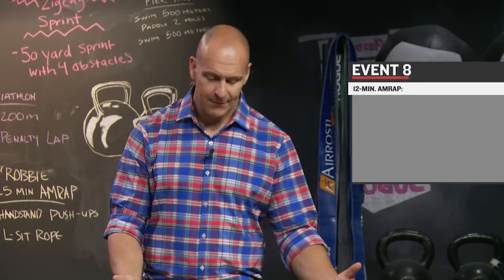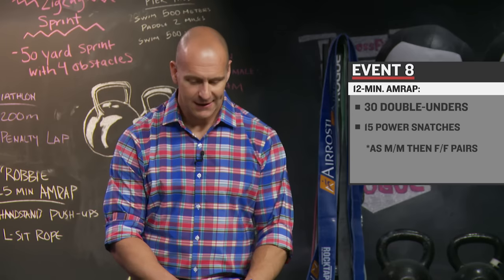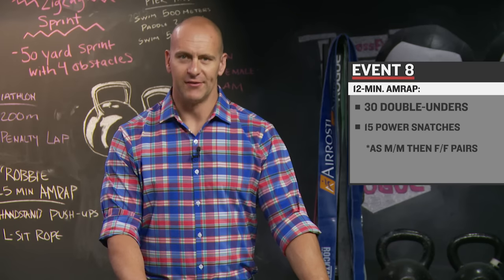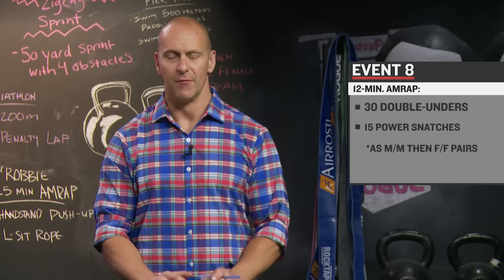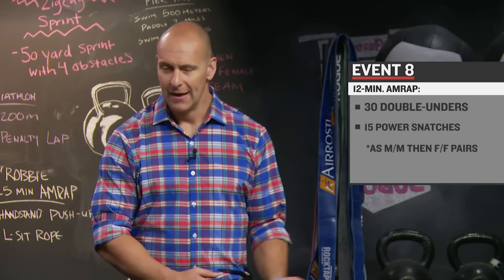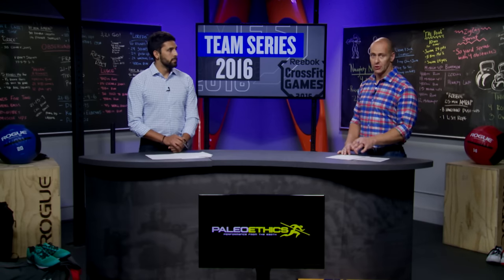Finally, event number eight — we have a repeat. It's the first time in the team series we've had a repeat, the second year we've done it. It is 12 minutes for the men and then 12 minutes for the women. The two men go out and one completes 30 double-unders and 15 power snatches at 75 pounds, tags his partner, and they repeat that for 12 minutes. Then the women do 30 double-unders and 15 power snatches at 65 pounds. Pretty simple — you just have to go, but there are some small things to keep in mind to get as good a score as possible.